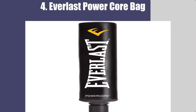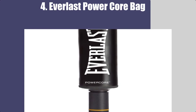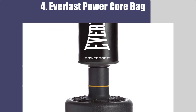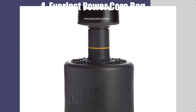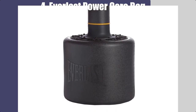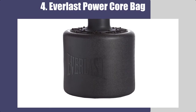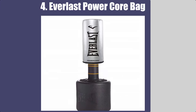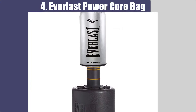Number 4: Everlast Power Core Bag. The core training bag next on our list consists of a heavy-duty base which reduces movement and sliding. The higher-density base can hold 250 pounds of water or 370 pounds of sand. As a result, it is highly stable. You can use it for kicks and punches as well. It comes along with the punching bag and is adjustable in height between 54 inches to 65 inches. You can use this base and bag for perfect hand-eye coordination. With the help of air foam chambers, it can mimic the real opponent. The durability is also on the higher side, and since it is available as a combo, you can start using it right away.